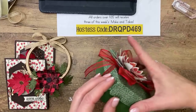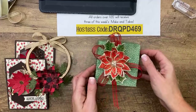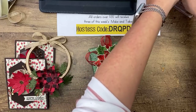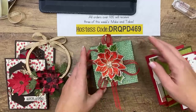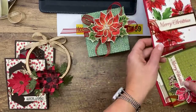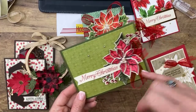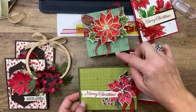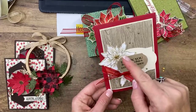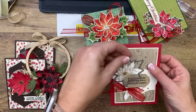It was kind of a technique class where we did some watercoloring and some coloring with Stampin' Blends. We made this box with watercolor, this card with watercolor, this card with Stampin' Blends. These little pearls are awesome — they're in the suite of products. You can see this paper goes with the poinsettia DSP as well, and here's that woodgrain. The paper also has a poinsettia image that matches this die so you can cut them out — I love when they do that.